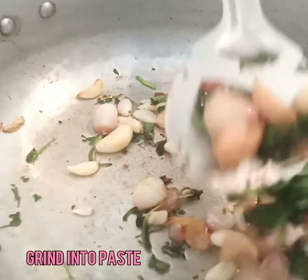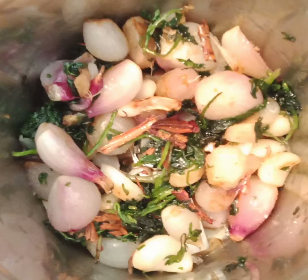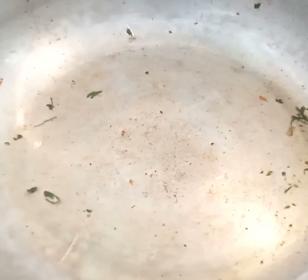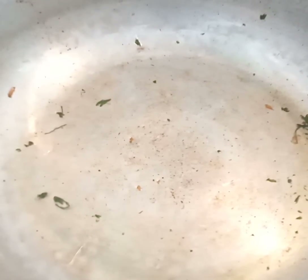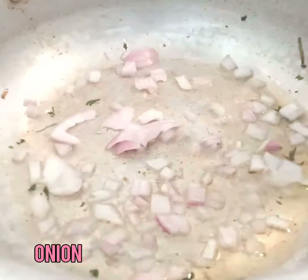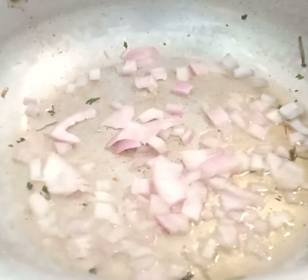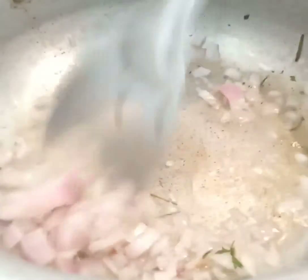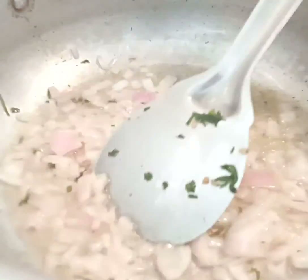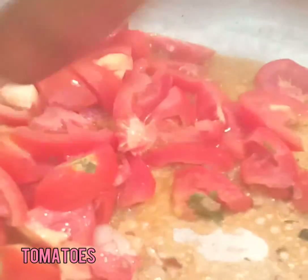Once they are done, empty them into a mixy jar and grind them into a fine paste. In the same pan, add some oil and finely chopped onion. Once the onions are cooked, I'm adding three tomatoes.